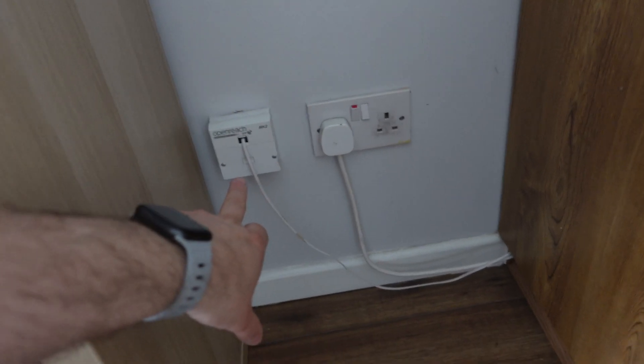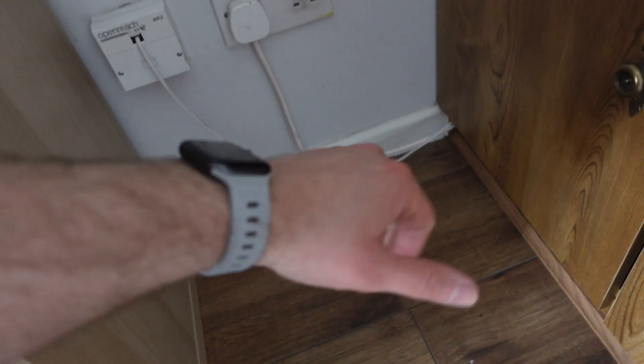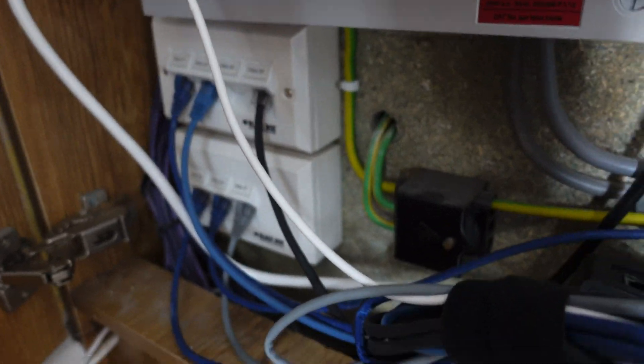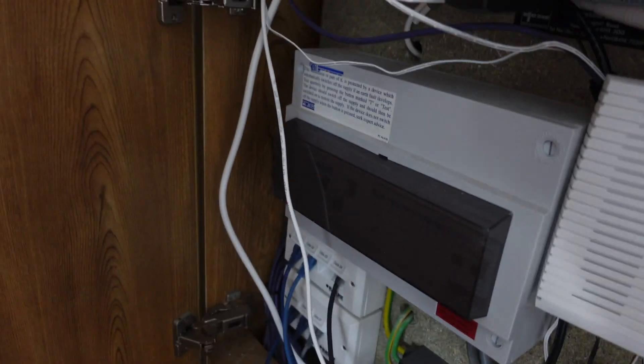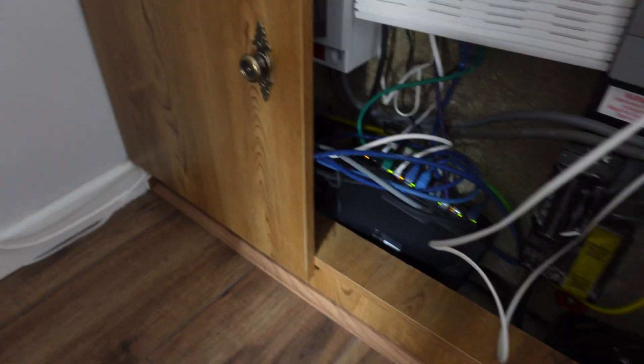My fiber to the cabinet connection is 80 meg down, 20 meg up. My connection comes in here and into this cabinet where I have my network switch, my firewall, and data points I've put in around the house so I can have better network connectivity - for access points and additional switches. All my network points come back to my main source where my firewall is, and then route out to other places within the house.